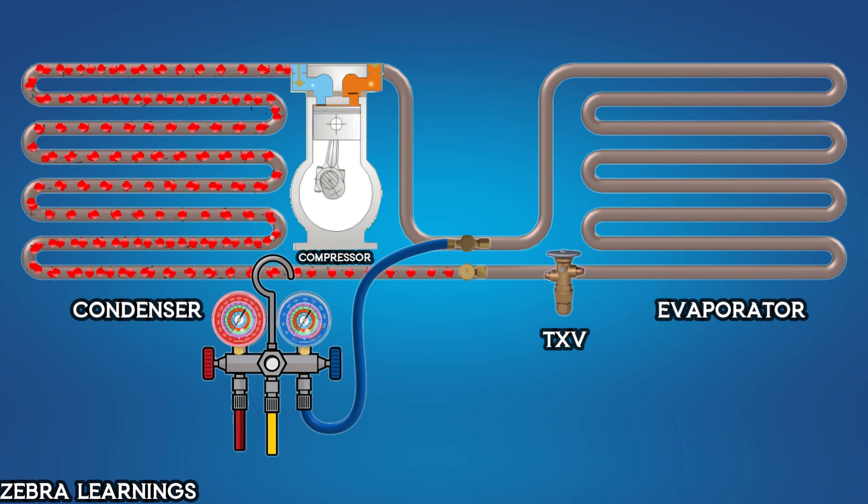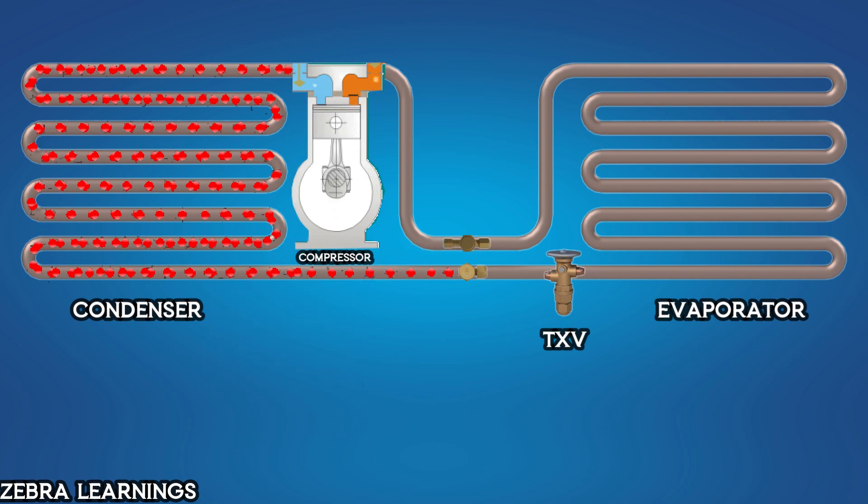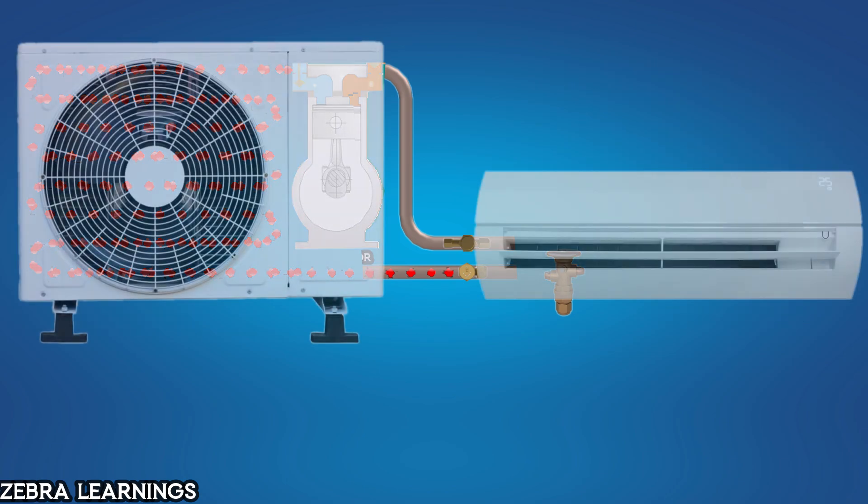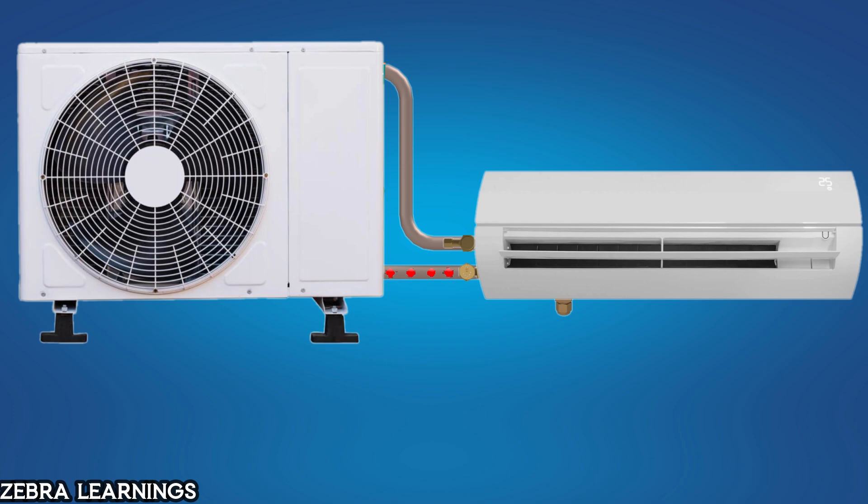Finally, turn off the AC unit. At this point, all the refrigerant from the evaporator and coil will be stored in the outdoor unit. Now, you can disconnect the coil from the service valve and move the outdoor unit. Alternatively, you can proceed with any maintenance work required on the indoor unit.